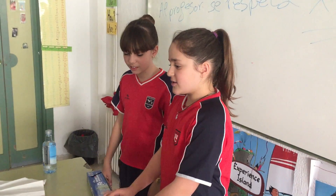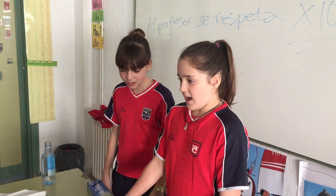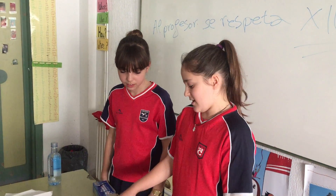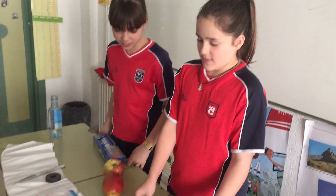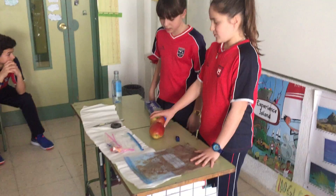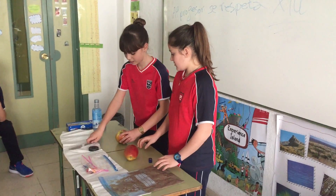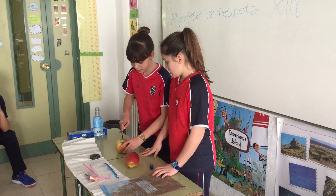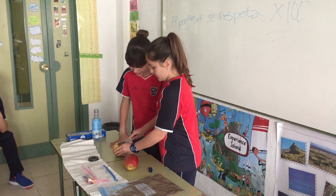We are going to do some experiments with the apples with oxidation and with magnet separation. First we are going to start doing it with the apples. We are going to cut it in four pieces.